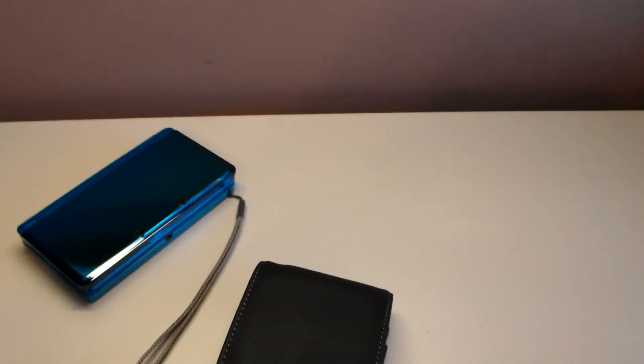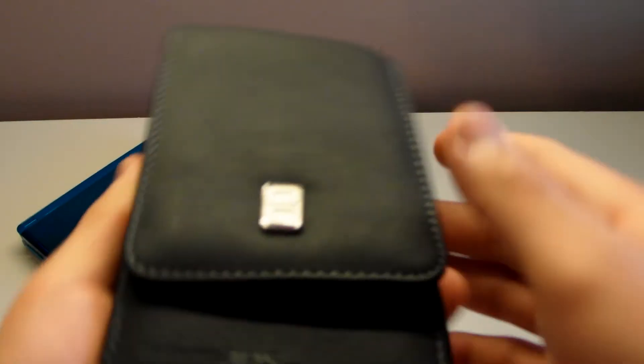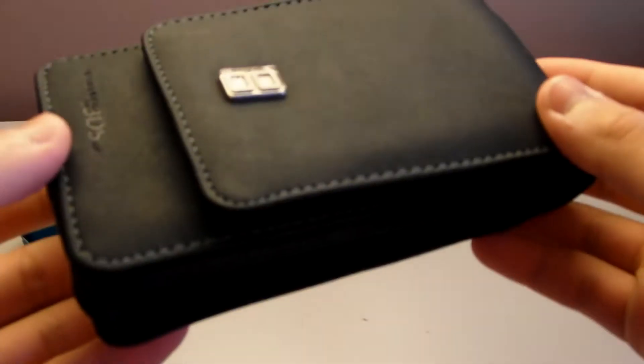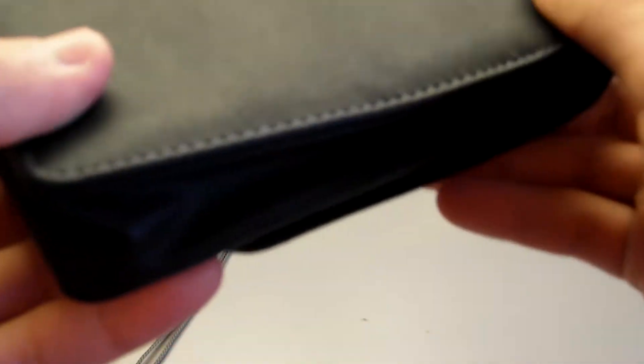Wow, this looks pretty nice. That is all that comes in the packaging — very simple. Now looking at the case, straight off the bat it does not feel like real leather, although it does feel leathery. You have to give it the sniff test, and yep, it does not seem like real leather, although it has a very nice leather touch to it.